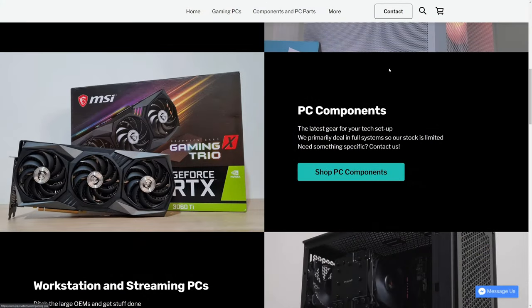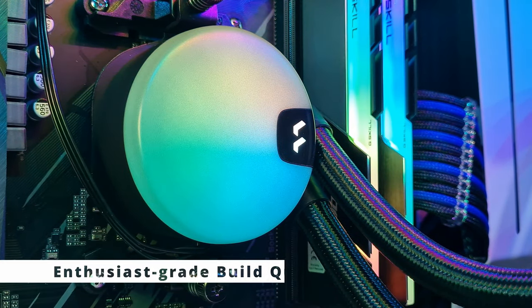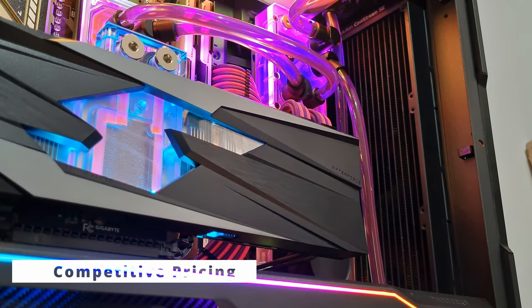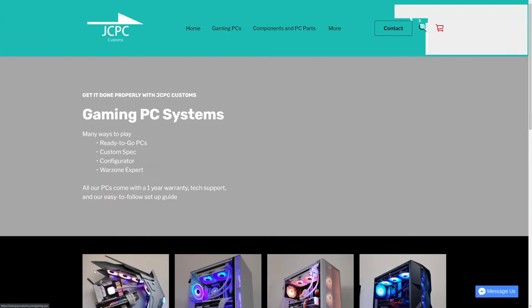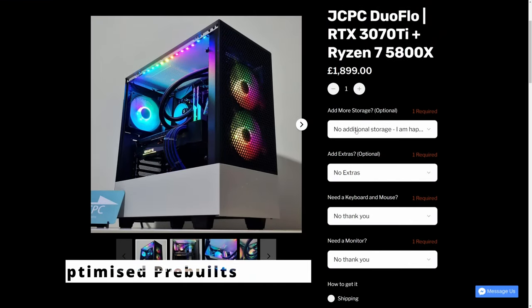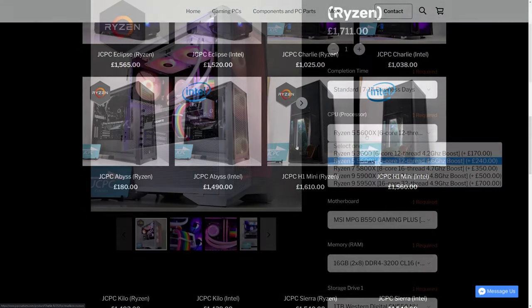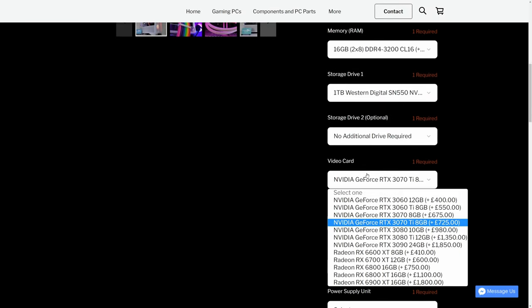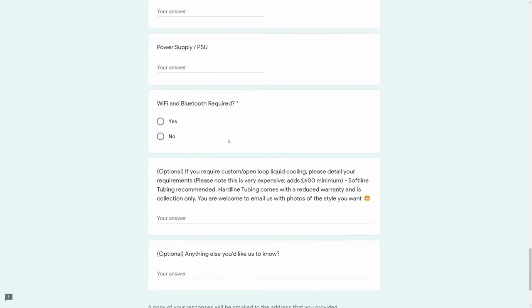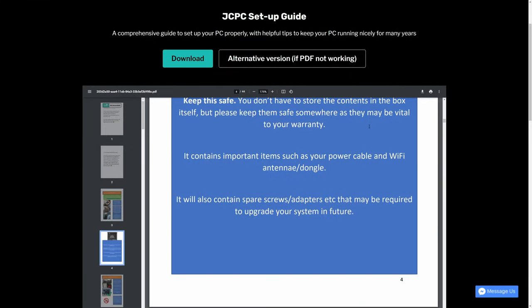This video is brought to you in partnership with JCPCCustoms.com — purveyors of fine gaming PCs. There are three pillars to what we do: enthusiast-grade build quality, stunning looks you're proud to display, and all at a fair price. We have three purchasing options: ready-to-go PCs, a configurator listing, or a fully custom spec service where you can choose every component down to the model number. Head to JCPCCustoms.com to learn more.